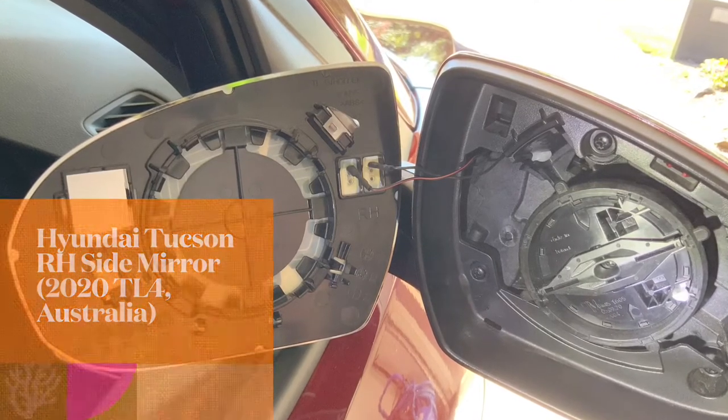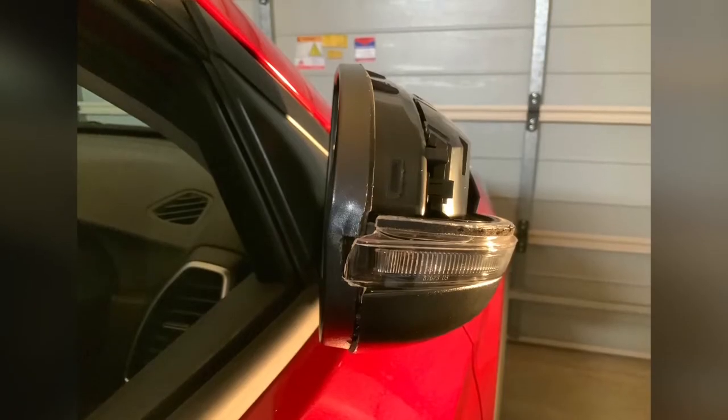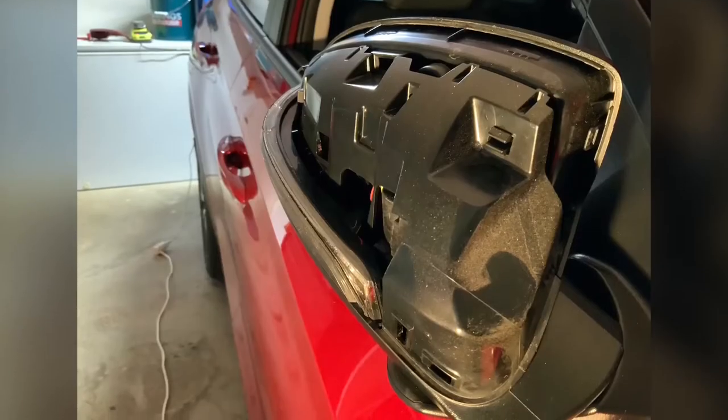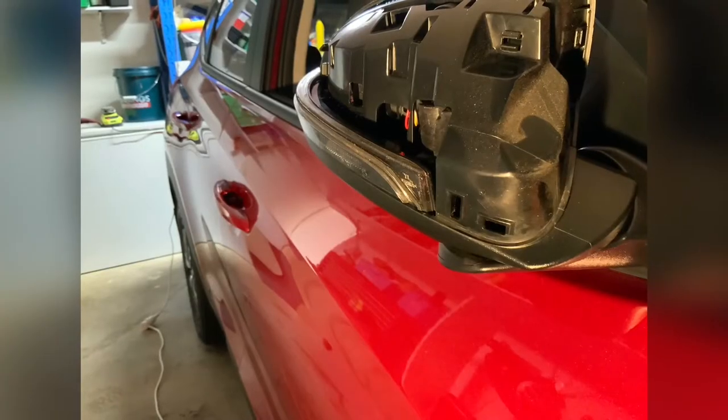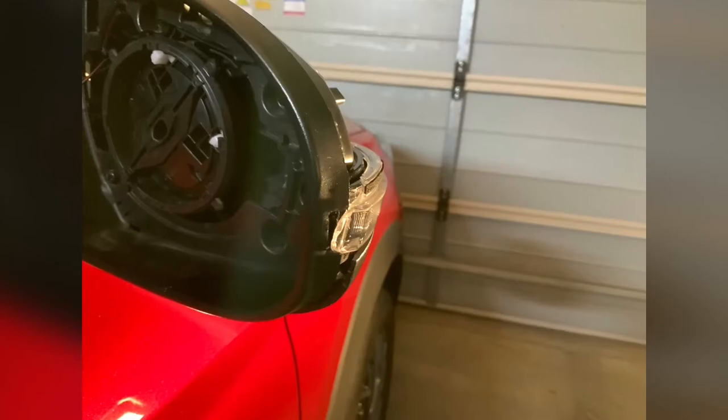Here's a short video showing a 2020 Hyundai Tucson right-hand side door mirror cap and mirror lens removal. I damaged the LED indicator, so I'm trying to pull it apart. There wasn't much online, so I thought I'd take some photos. Hope it helps!